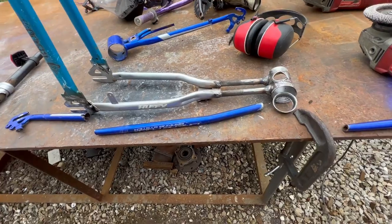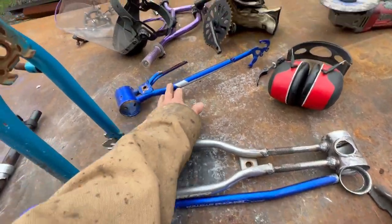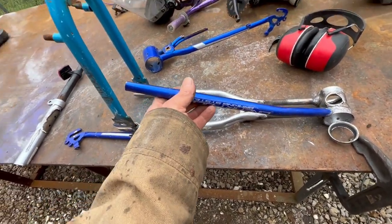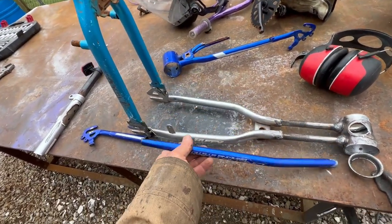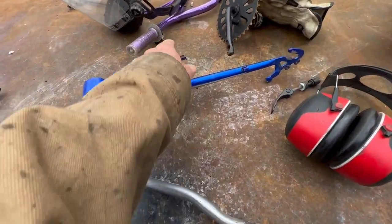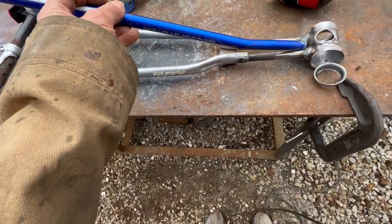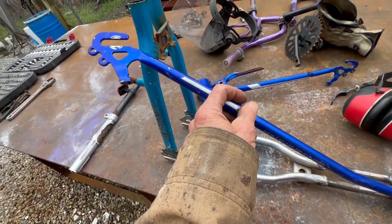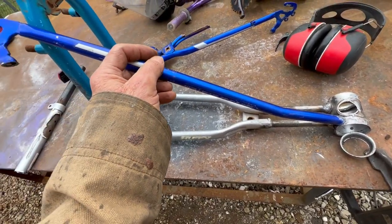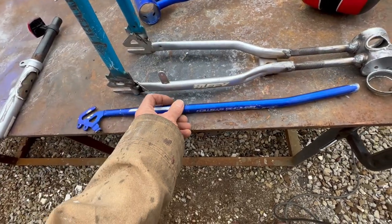Okay, things are working out. This is the rear stay tube from this bike — it fits here perfectly, and it also slides into the part I just cut off the other side. Between the two I'm gonna be long enough. I'm gonna tack this together and slip the back wheel on to make sure it doesn't rub. This is good — doing good.